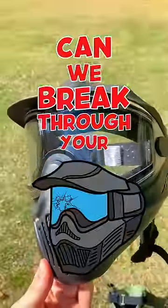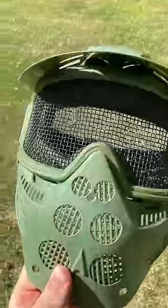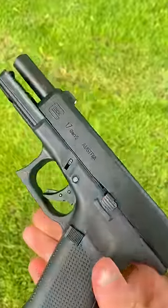Can we break through your eye protection, part two? In part one, we were actually able to break through this steel mesh here, but there were so many of you guys that weren't happy we didn't test on full seal. So that's what we're gonna do.